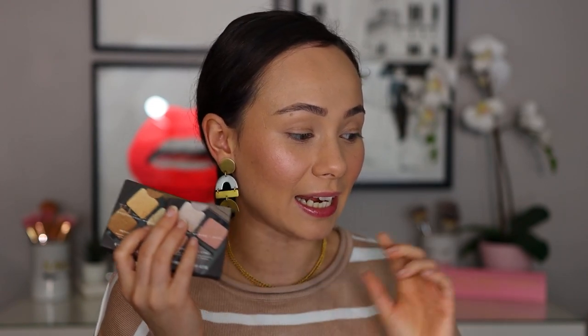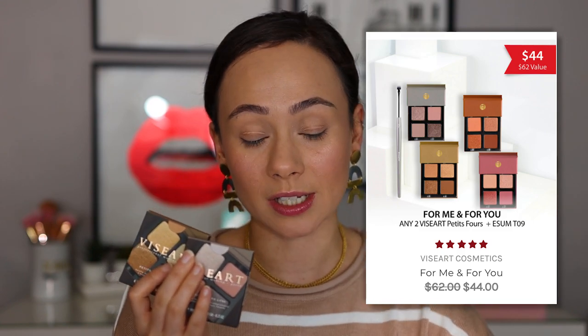These guys are available on the Viseart website and Beautylish as well. But where I would recommend purchasing them from ASAP is Muse Beauty Pro. Muse Beauty is currently having their holiday shop. They have a deal where you can get any two of these petite fours and get an ESUM T09 brush for free for $44, or Muse Beauty Pro is 20% off site-wide, so these round out to a little bit over $17 each — originally $22. My link is affiliated with Muse but genuinely that's where I go to get all of my Viseart stuff and the deals they're running on these are amazing right now.